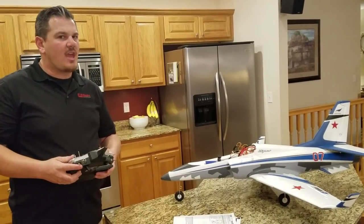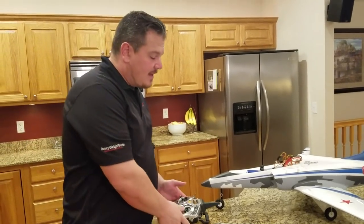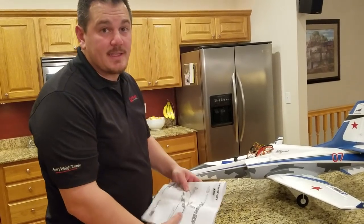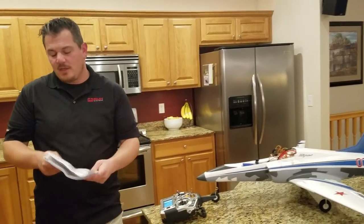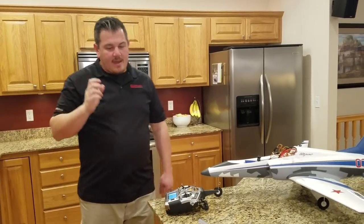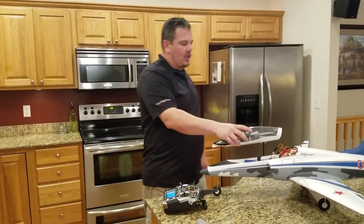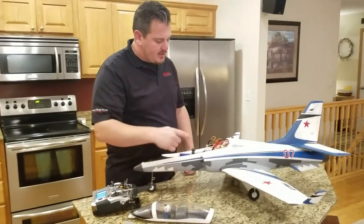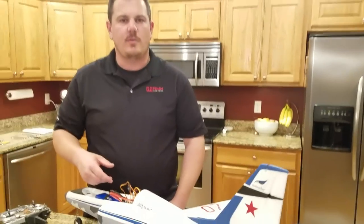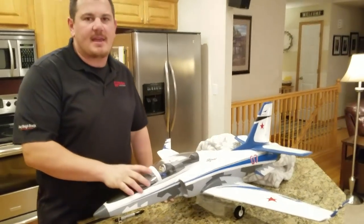Not a lot of rudder throw, but that's okay on a jet - they're moving fast and many times you want it to be a little less responsive. We're basically done with the setup - expo is set, Safe Select is set. Everything is set with the exception of physically getting this to close - it's just a matter of throwing some zip ties. We'll pause it and then give you guys a final shot.